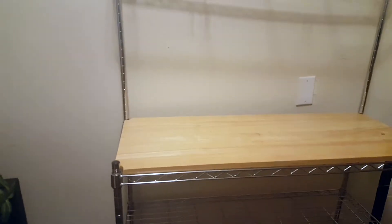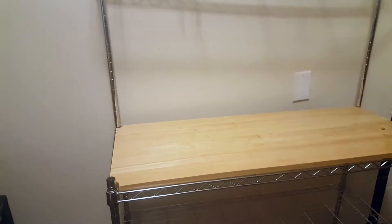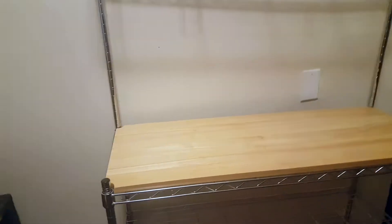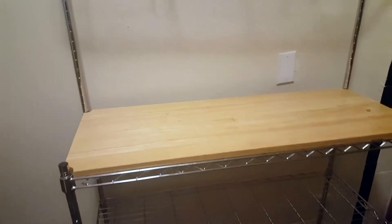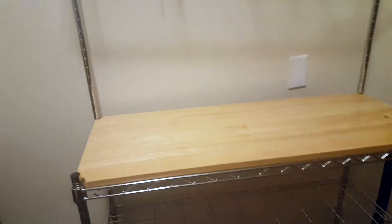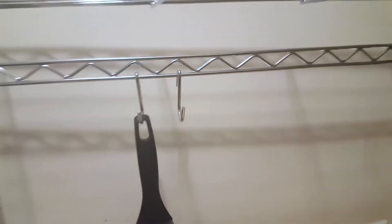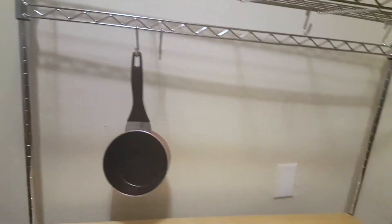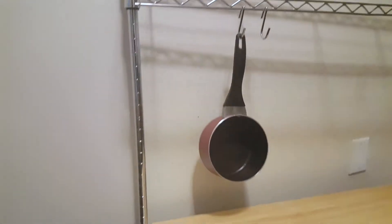I use this on an everyday basis and it's great for cooking, and it fits in my small kitchen. I live in a very small apartment with a small kitchen, so I definitely need something like this. You can also buy more hooks if you need to. Here is a pot — as you can see they just hang like that, which is amazing.